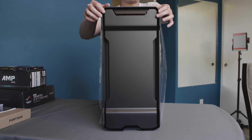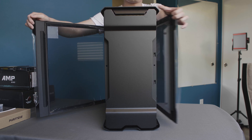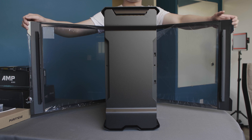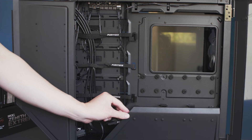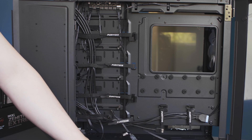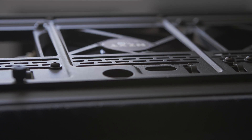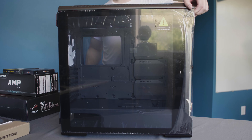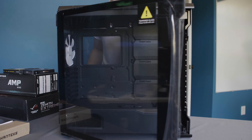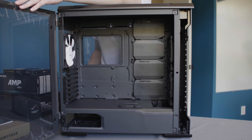The Phanteks Evolve X is Phanteks' flagship case. This case offers numerous features such as tempered glass on both sides of the case, easy access for cable management, and incredible expansion opportunities to accommodate all sorts of builds. The one thing that stood out immediately was the port for water cooling. The key reason I went with this case is the support for EATX motherboards, such as the Zenith Extreme we are using for this build.